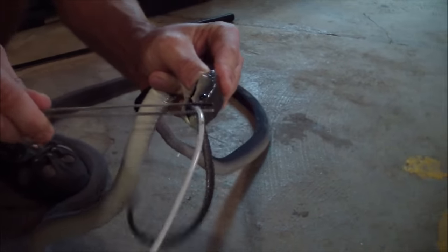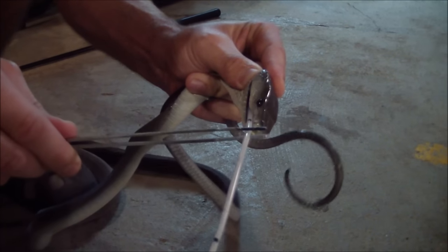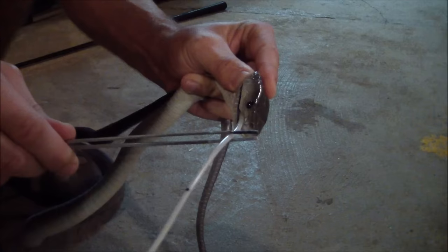It also helps often to actually use some sort of lubrication on the tube, but it seems to be going down just fine.